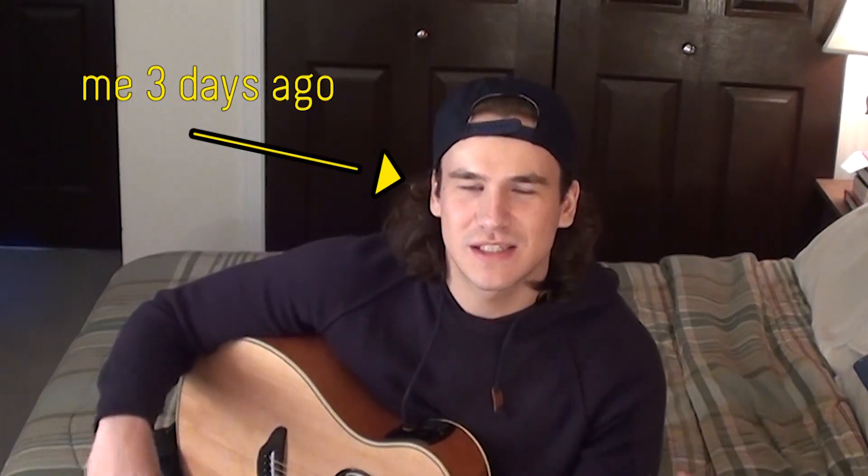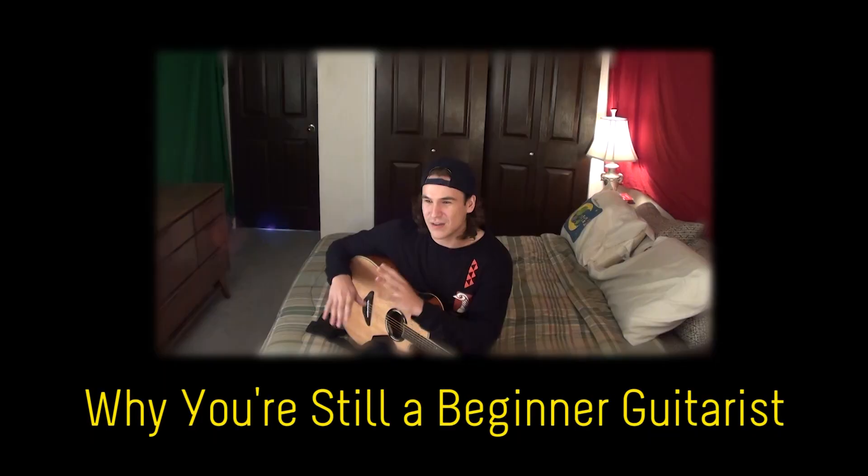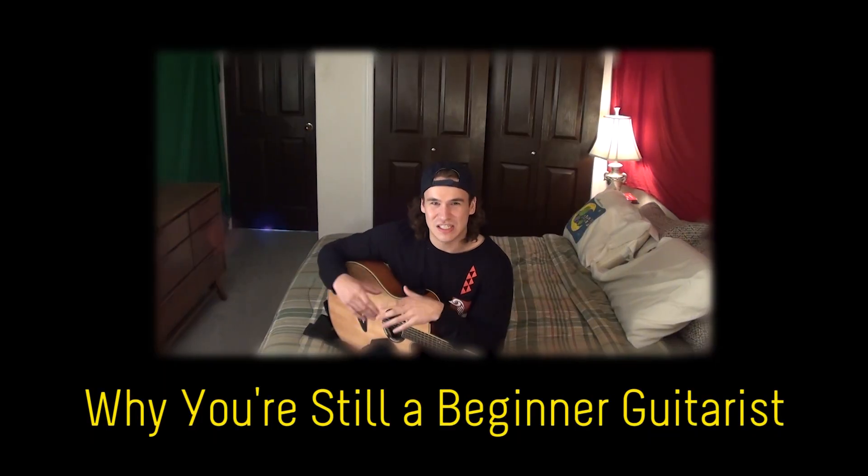In the last video I was talking about how I've been playing two years and I'm still a beginner, and I was going into the reasons why. One of them was I started a program that I just didn't finish. So rather than just talking the talk, I figured I'd walk the talk also - I went back to Justin Guitar and went through that beginner course.